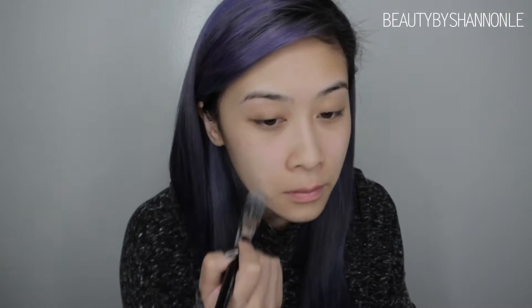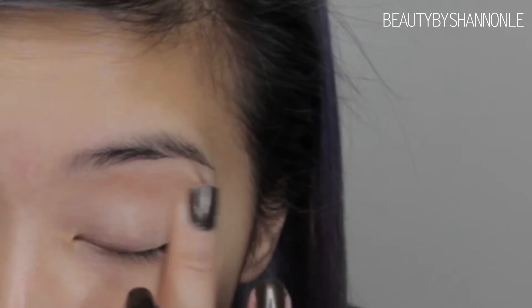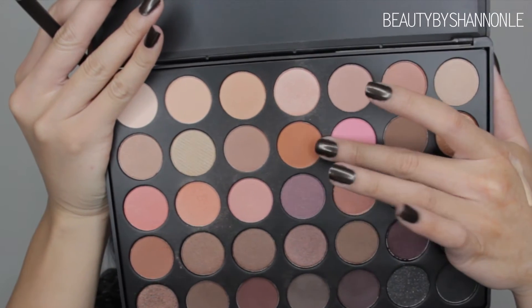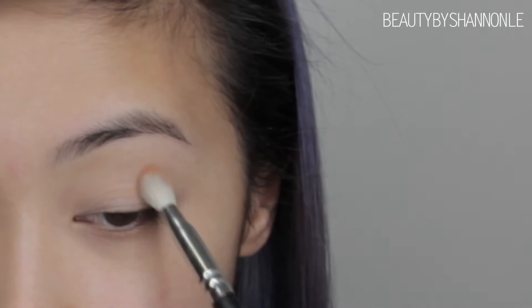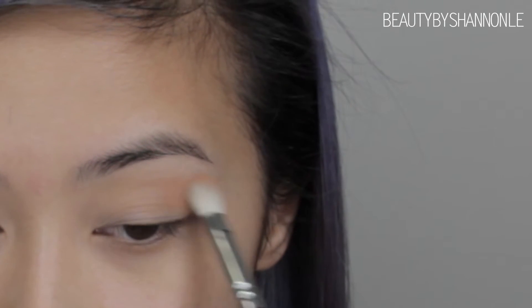First we're going to grab our Make Up For Ever High Definition Primer as our base. To prime my eyelids, I'm using my MAC Pro Longwear Concealer and applying that along my eyelid with my fingers. Then I'm going to be taking this orangey peachy color from my Morphe 35W palette and using that as a transition shade on my eyes.